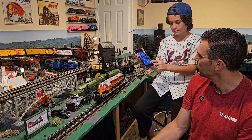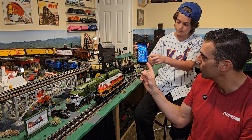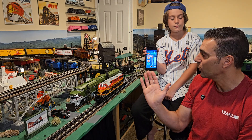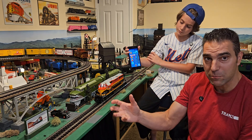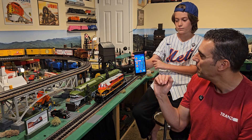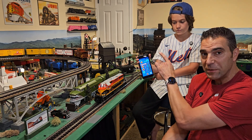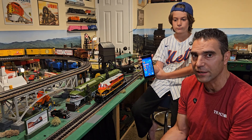The other hidden feature is swiping up from the bottom — place your finger on the Lion Chief or Legacy logo at the bottom and swipe up. This reveals controls for momentum (high, medium, and low), the ability to set a speed limit on the locomotive, and an on/off control for the smoke unit. There's no smoke fluid in this unit since it's on loan, but the feature is there. The speed slider remains on the right-hand side so you can do all of this while the train is running.